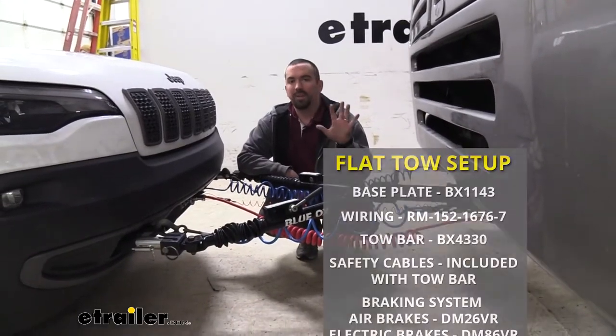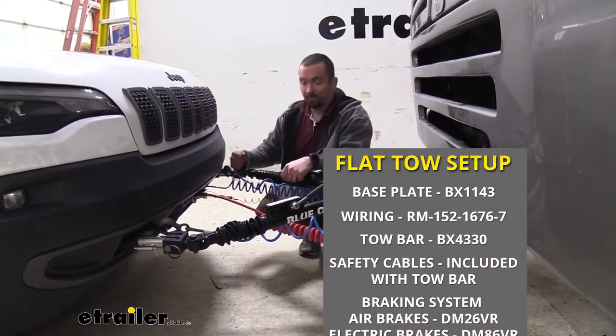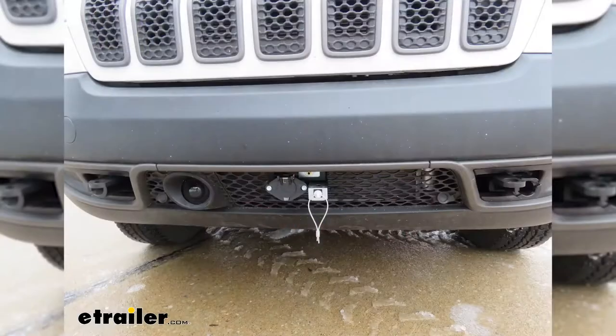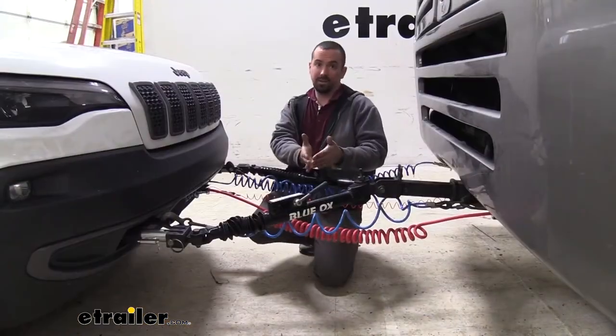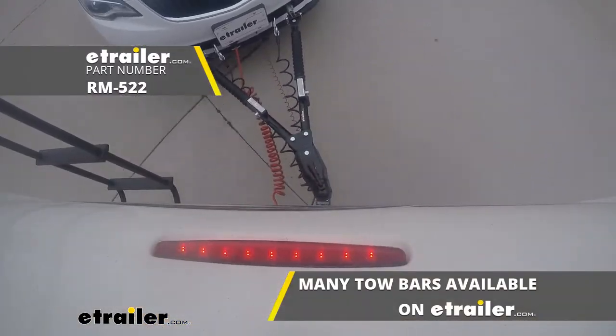When flat towing your vehicle there are five main components required. The first is the base plate, which creates the attachment point for the tow bar to connect to the vehicle. The second is the tow bar, which makes the connection between the RV and the vehicle.